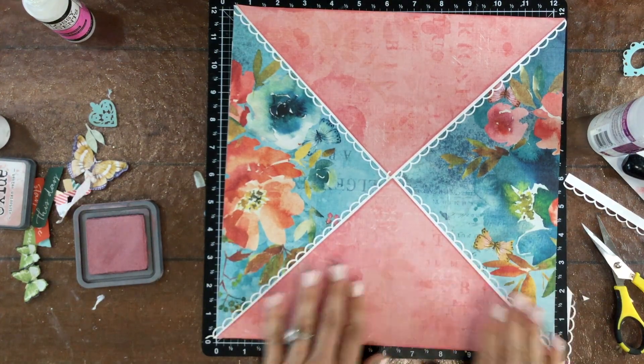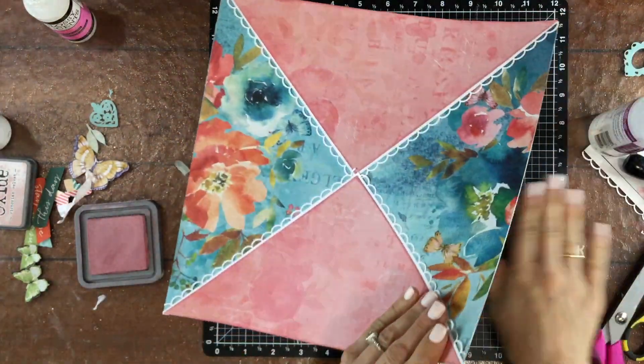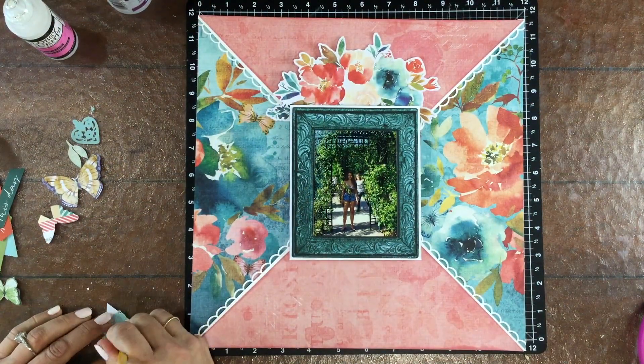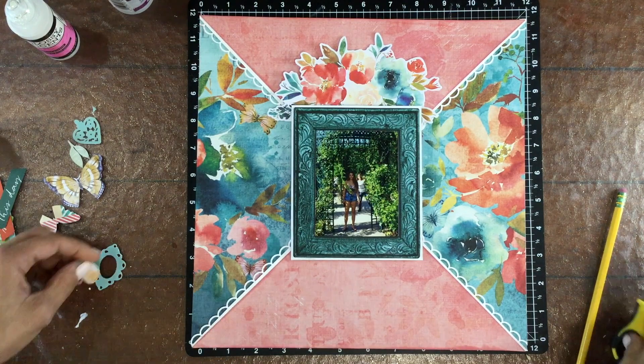Once again, I attached both of those triangles down to the layout and then I used my scissors and cut off the extra border strips that were on either side. Then I put that large floral die cut back on top of the photo and now I'm adding a little frame to the layout.